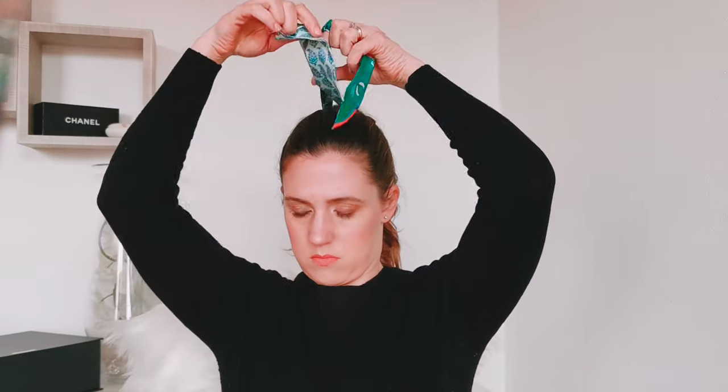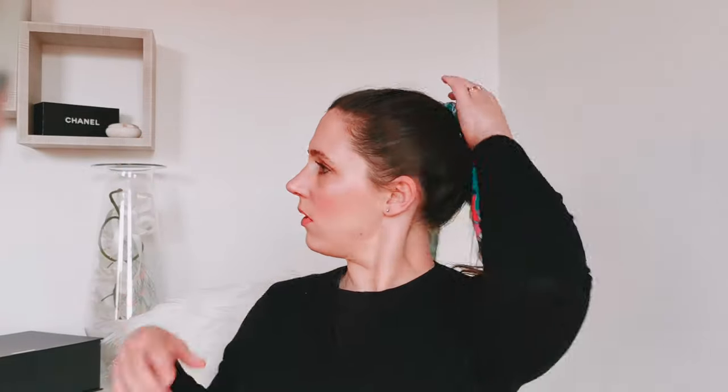Number five: on your hair. Here you have multiple choices. I like it as a headband, just like that, to spice up your hairstyle, or as simple as an elastic. I really love this style.